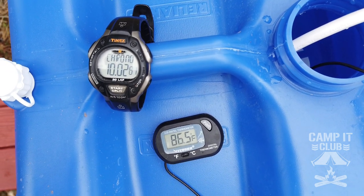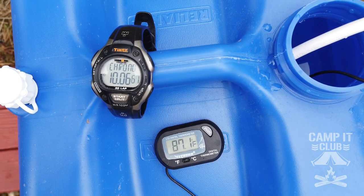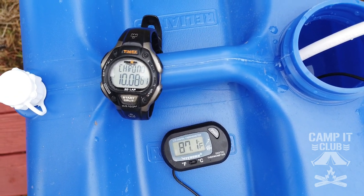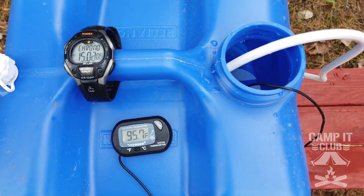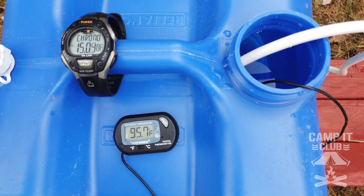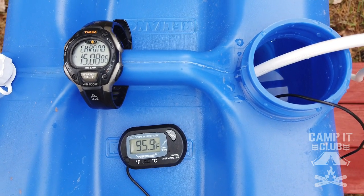It's been heating for 10 minutes and we're up to 86.5 degrees. So it's not a really quick process, but it isn't too bad. We're up to 95.7 degrees with 15 minutes in — we're almost there.